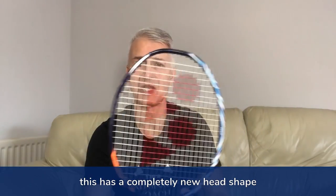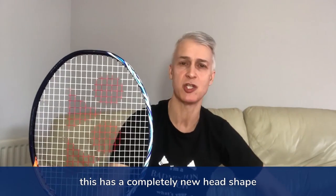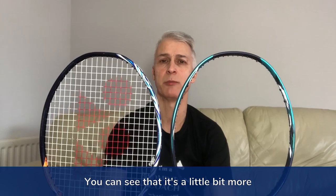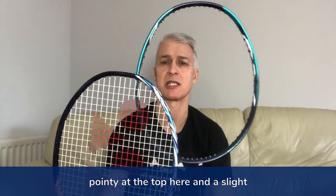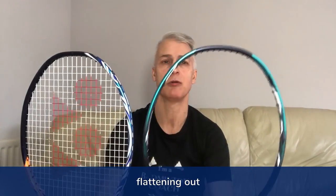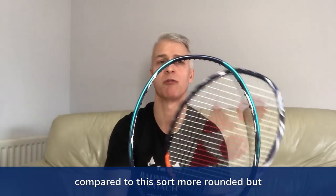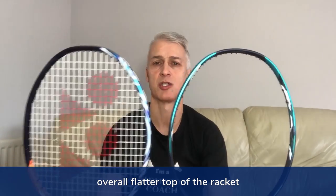This has a completely new head shape. If I put this against the head shape of the Nanoflare 700, you can see that it's a little bit more pointy at the top and there's a slight flattening out, compared to the more rounded but overall flatter top of the Nanoflare 700.